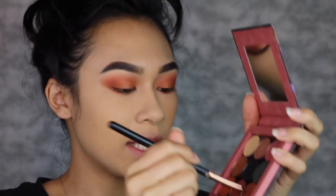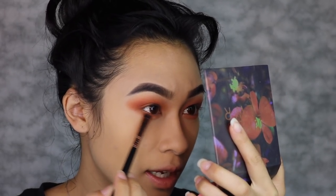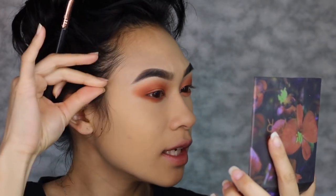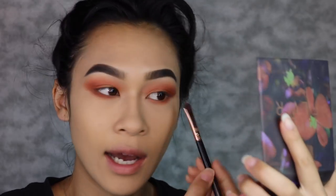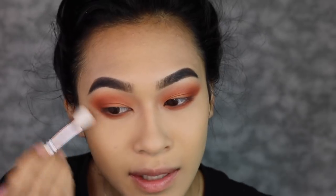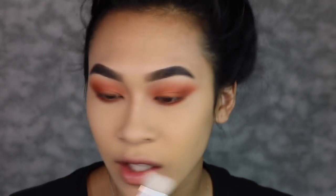I'm going to take my Sigma E20 and grab the darker shade and pop that as close to my lash line as possible to give it more depth and dimension. I also connected the eyeshadow from the upper lash line and the lower lash line to create a cat wing, because I'm not going to be applying winged eyeliner today. I've been trying to do my makeup without winged eyeliner — it's something new I'm trying.